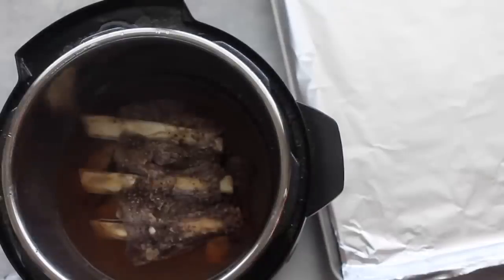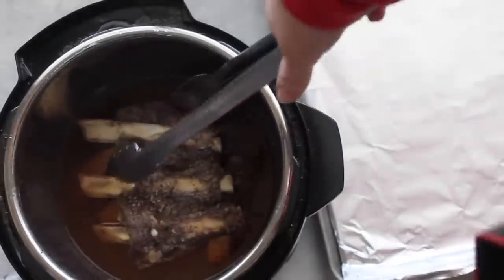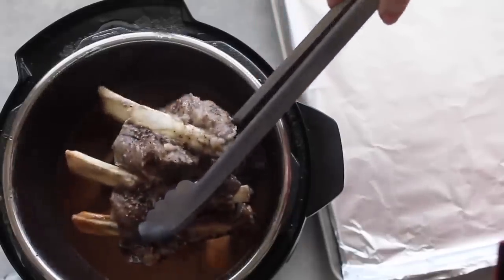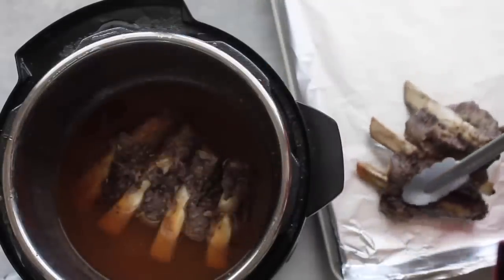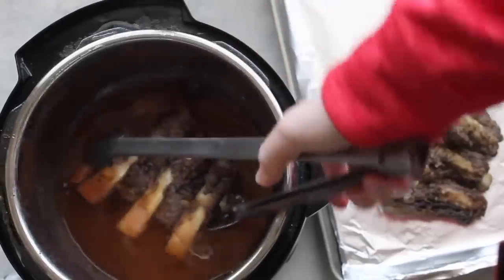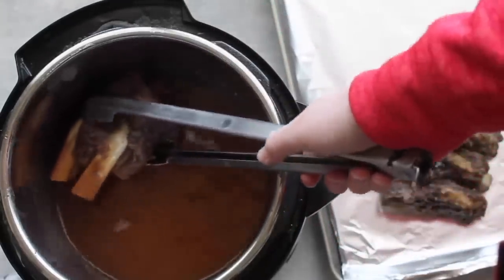I'm going to take some tongs, pull them out, and put them on a lined cookie sheet. I lined it with foil so my cleanup is going to be a breeze. Before your Instant Pot is done cooking, go ahead and preheat your oven to broil — it'll be about 550 degrees.